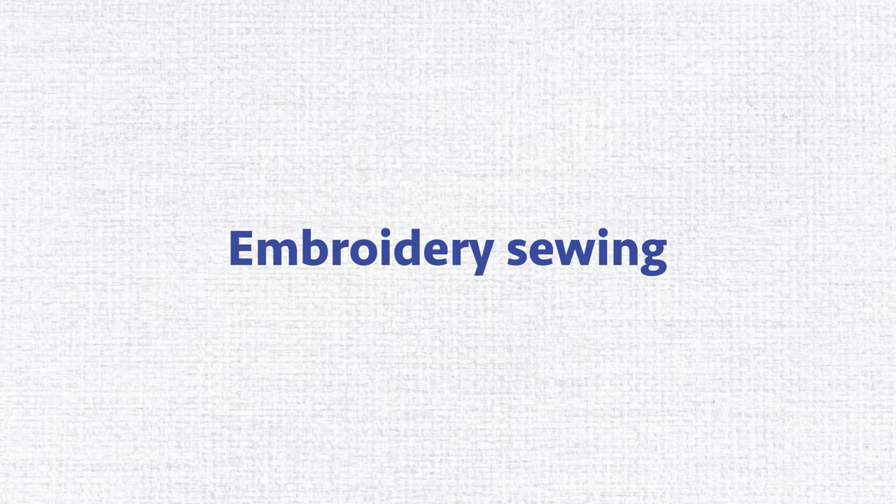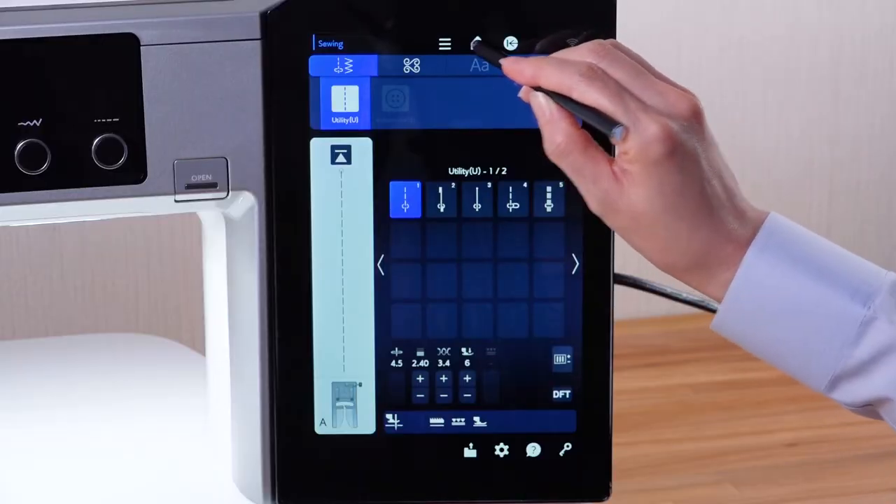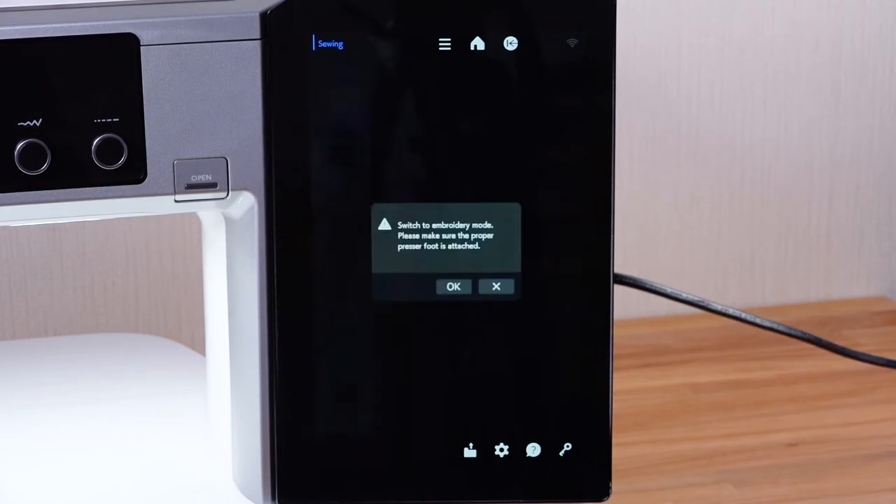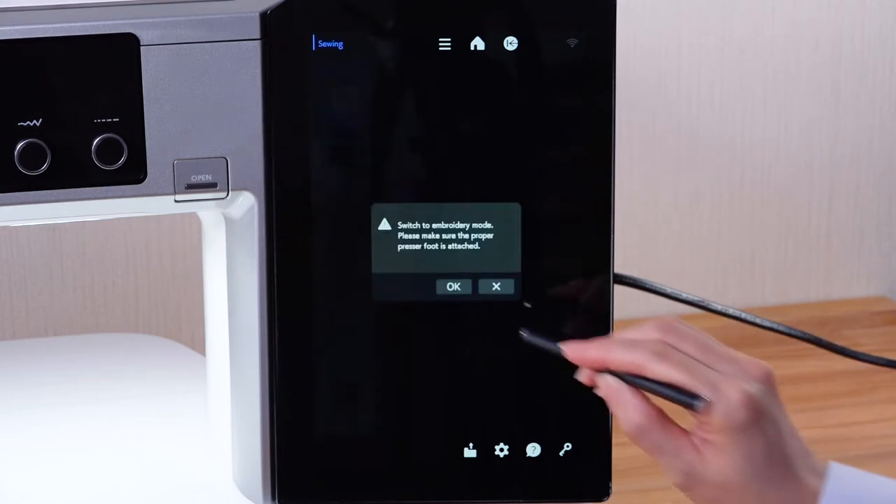Embroidery Sewing. Press the Home key to go to the Home window. Press the Embroidery Mode key to open the Embroidery Mode window.